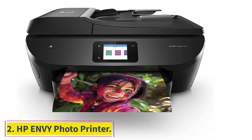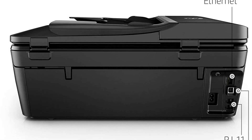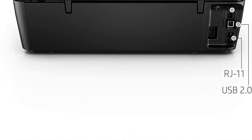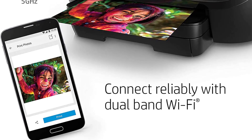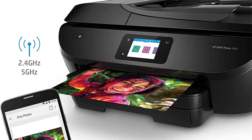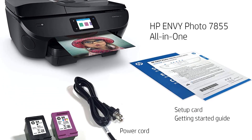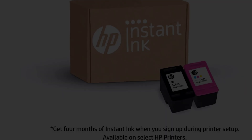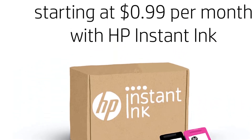At number two: another model from the HP Envy series — this all-in-one printer boasts a sleek and stylish design. It's a premium offering from the brand that prints precise details for realistic-looking images, whether for personal or office use. One of the first things that grabbed our attention was the SD card slot, which is not something we have seen in many printers.